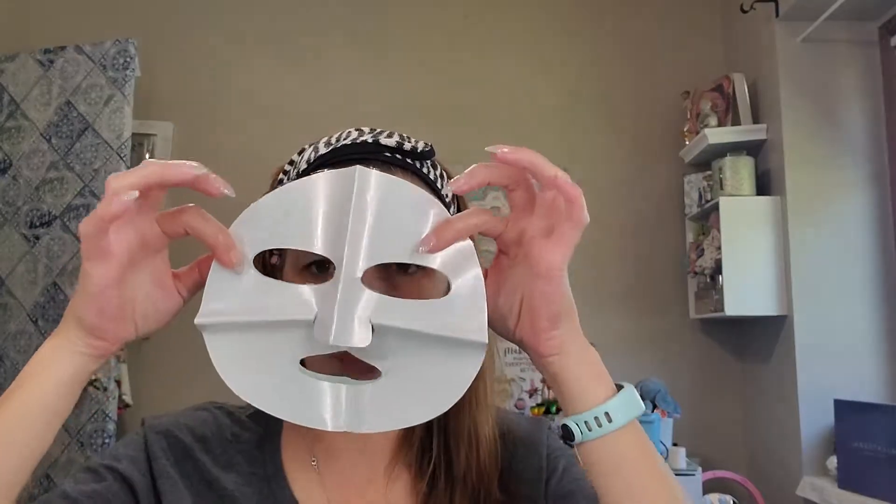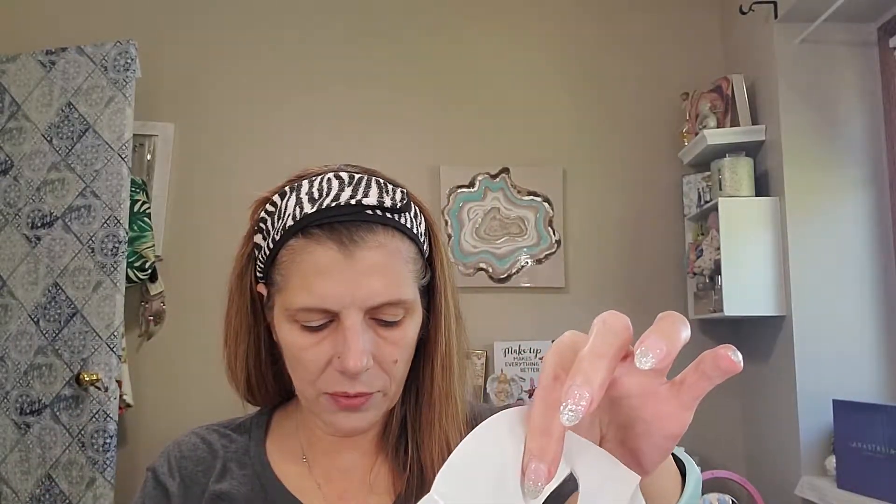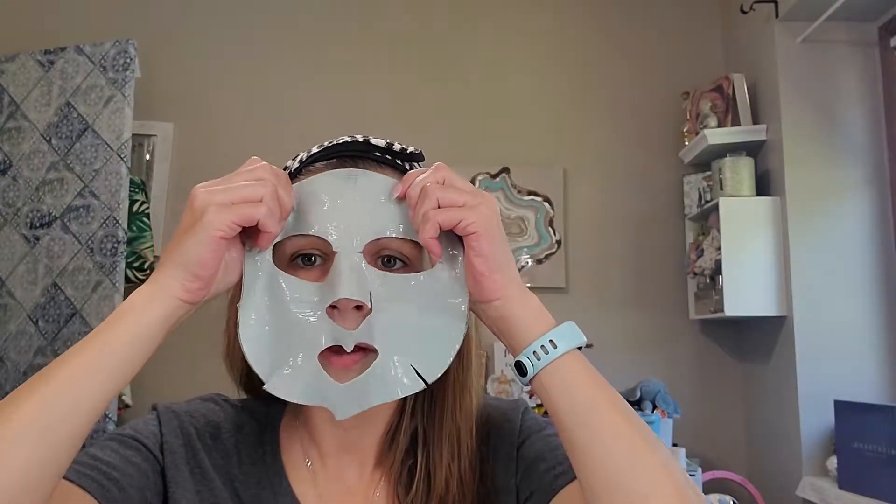This one seems smaller than other masks I've used — it's just like a baby face, I don't know. Let me get one of the protective barriers off, and then the other one. This is a nice one — it feels kind of silicone-y for a sheet mask, not just paper. Okay, let's get this applied to my face. Nice cooling effect!